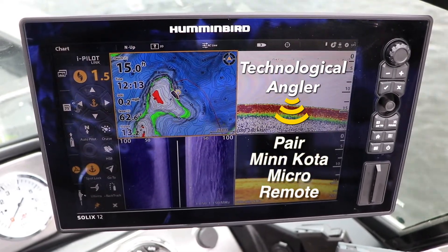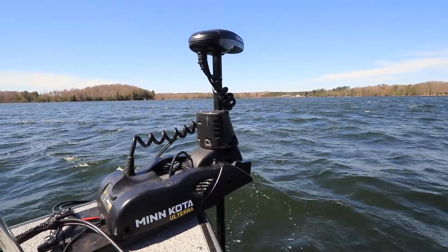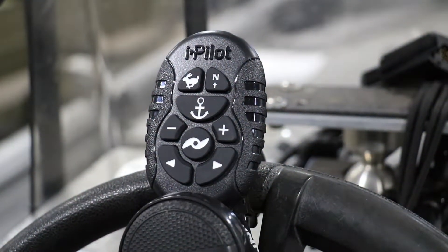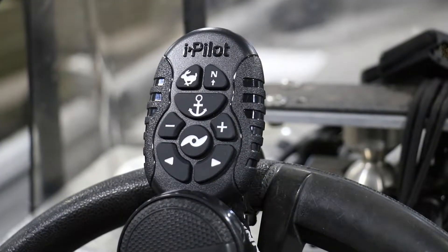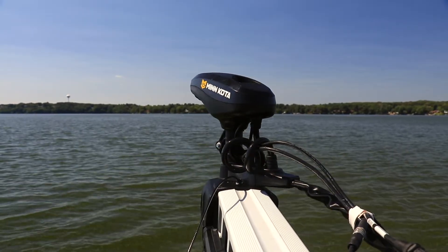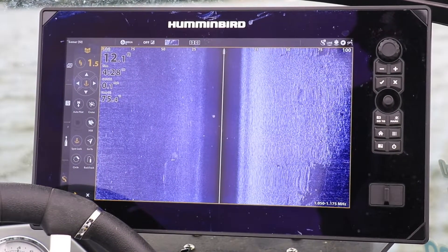When you want simplified, compact control of your iPilot or iPilot Link system, the Minn Kota MicroRemote provides quick command of some of the most used features — things like steering, prop speed, autopilot, and of course, spot lock.